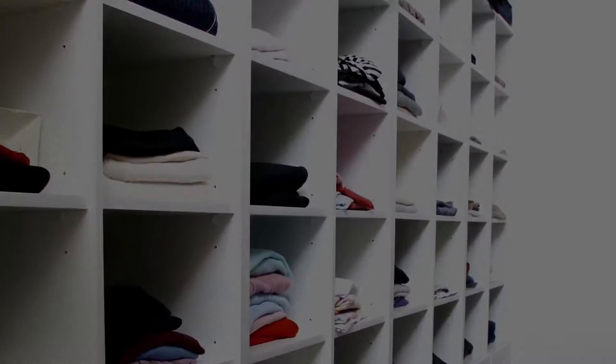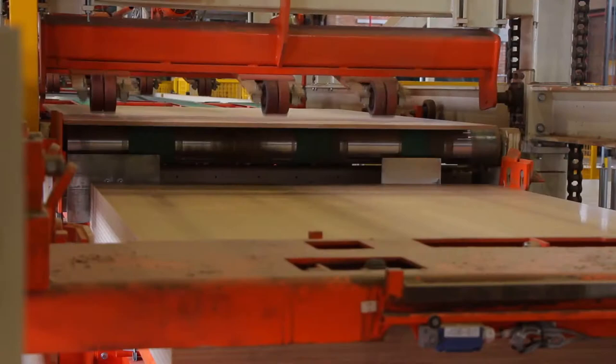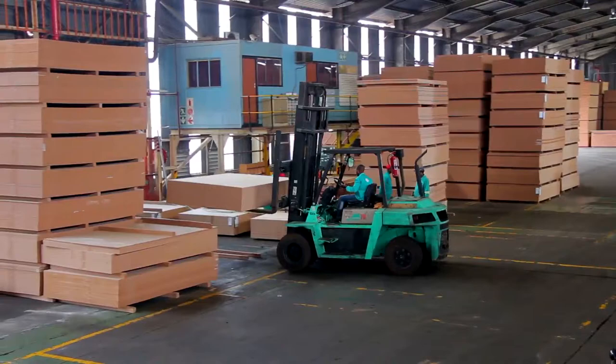Hello. Today, let's look at our multi-purpose wood-based panel product, Superwood. We're going to show you what makes it special and why it's so perfect for the most important people in our world — our customers and our customers' customers.